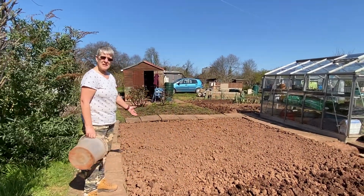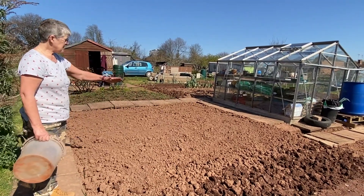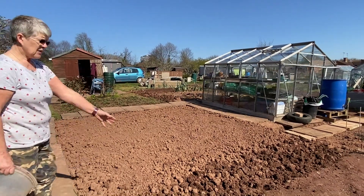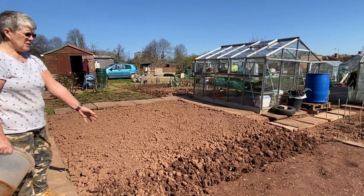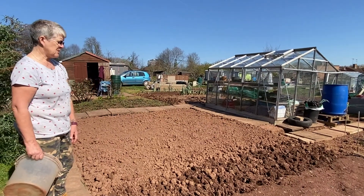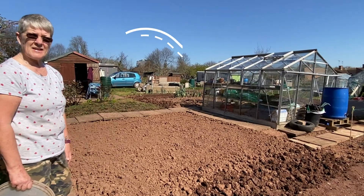This is the bit we were digging when you joined us on our first session. That's now nice and levelled off, and I've just uncovered the next bit and dug a little bit of that this morning, so the rest of it will be ready to dig next time we're down. We're gradually working our way through all the bits that need digging.